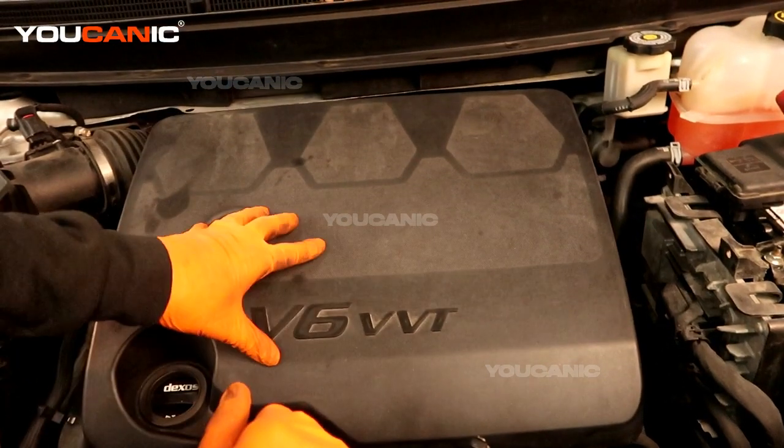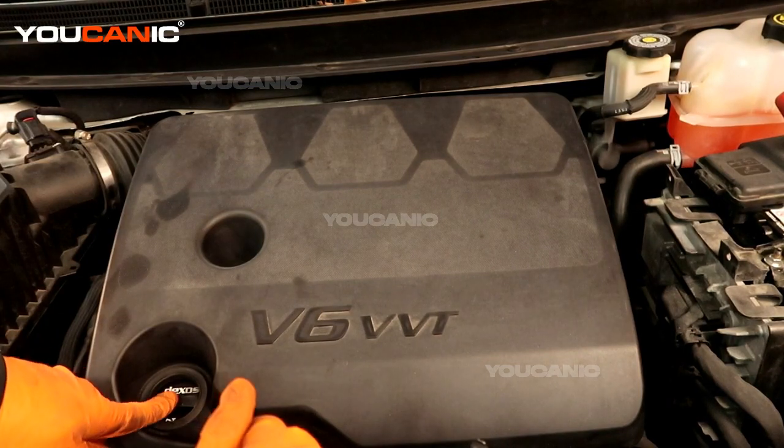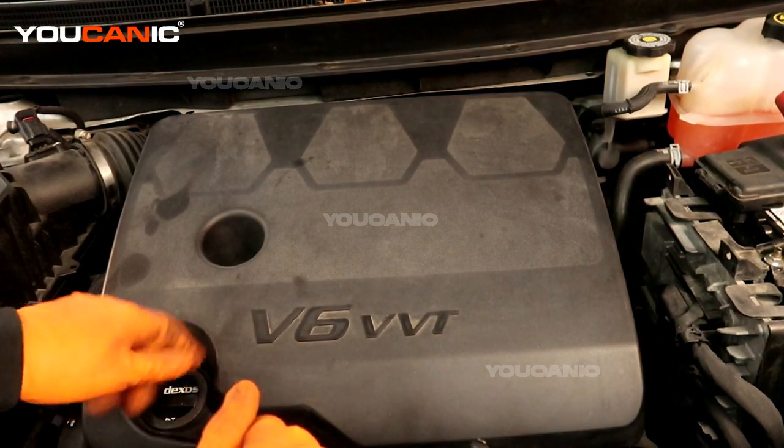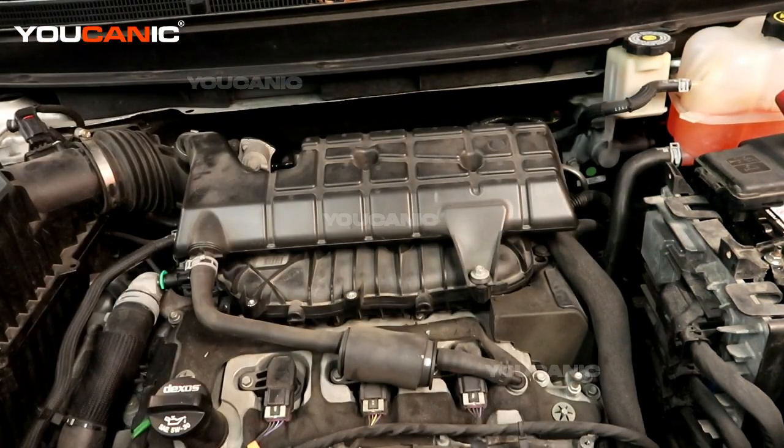We have our engine cover here and we will need to remove it. There's a T30 bolt right down in here that you undo, and then you have to twist off the oil cap to be able to pull this cover off. Once you've done that, you'll be able to remove the cover.